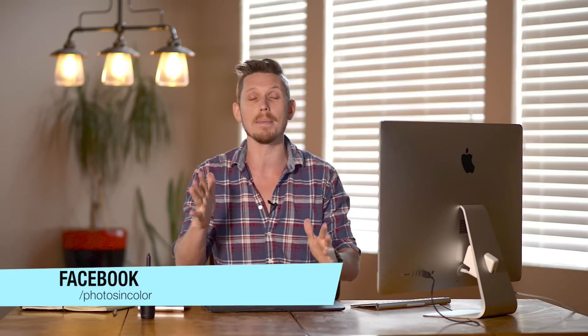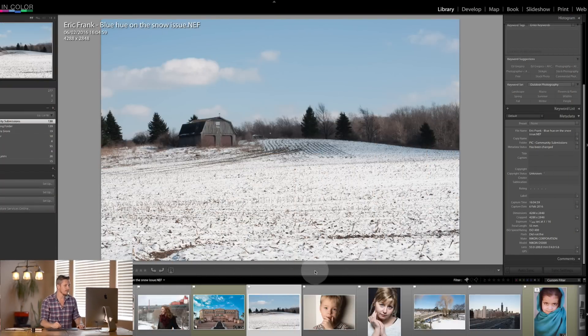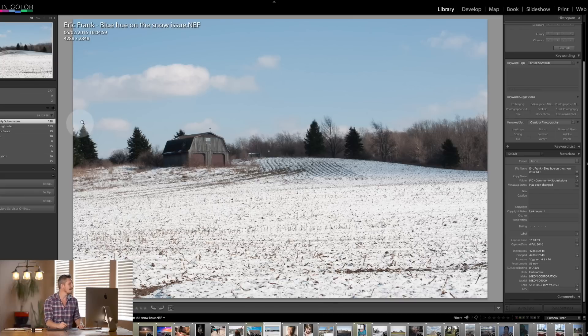So head over there, send me a message and I will let you know how to do it. Remember, you must send me a raw file — I won't be editing JPEGs in Lightroom. So let's jump in and let's have a look at what we're going to be doing today. This is the image that we're going to be working on today, sent in by Eric Frank.